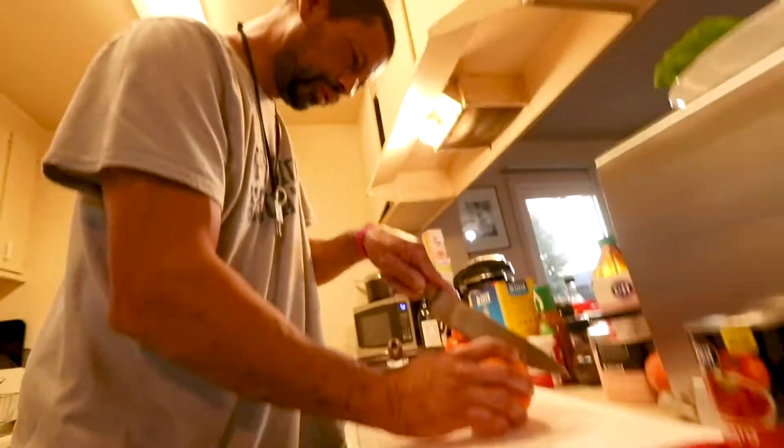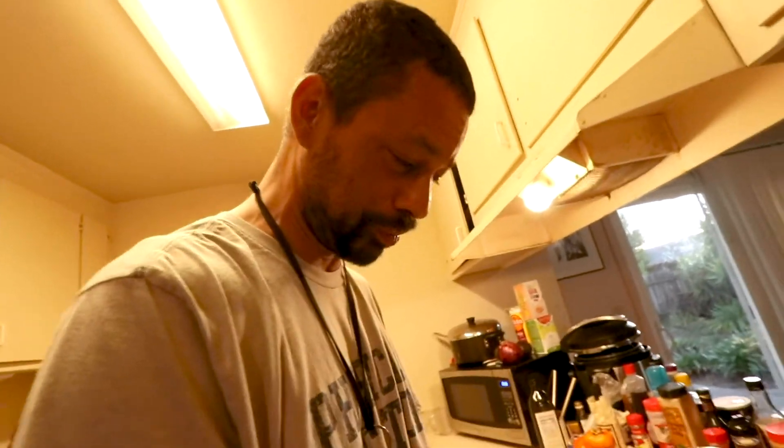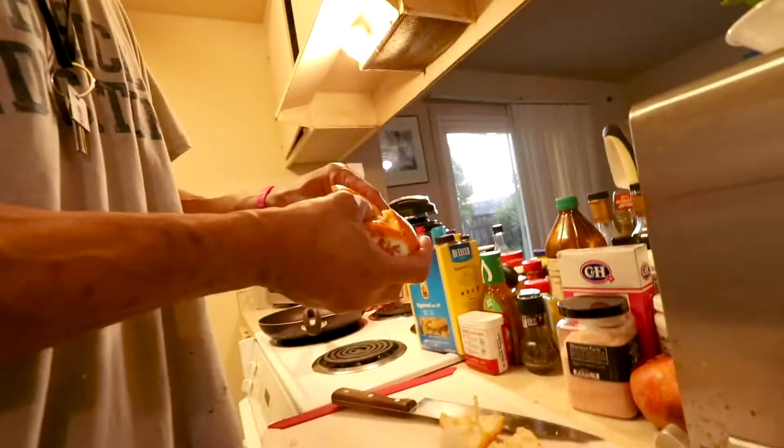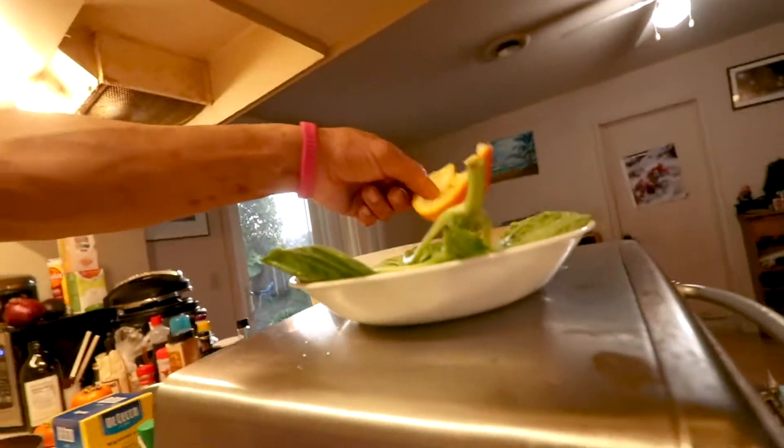We got orange. I'm feeling for the rind right now. Do you want to see how to peel an orange? Because this ain't the way to do it, children. Let's just set that on top there with our other ingredients.